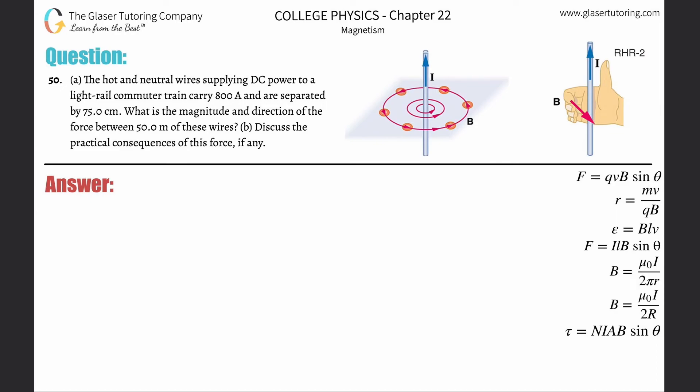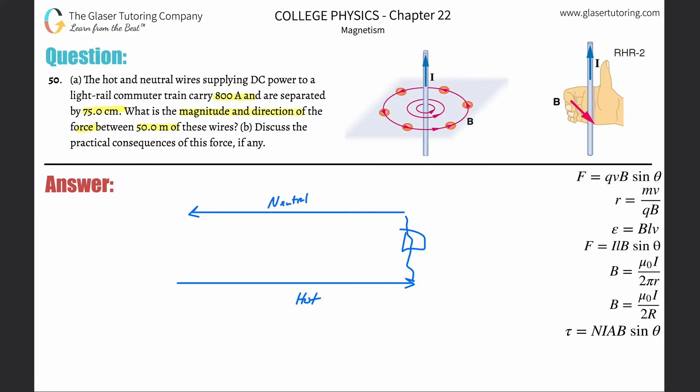Problem number 50: the hot and neutral wires supplying DC power to a light rail commuter train carry 800 amps and are separated by 75 centimeters. What is the magnitude and direction of the force between 50 meters of these wires? So basically there's some current flowing — let's assume flowing to the right. This is the hot wire; it goes into the motor of the train and then comes out the other side. That's called the neutral.